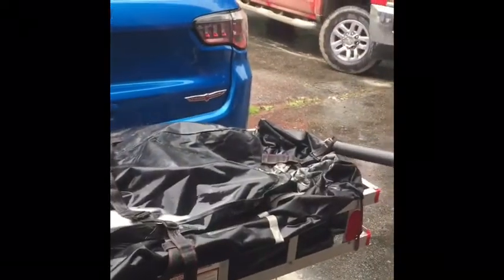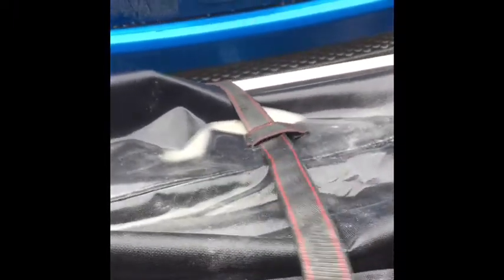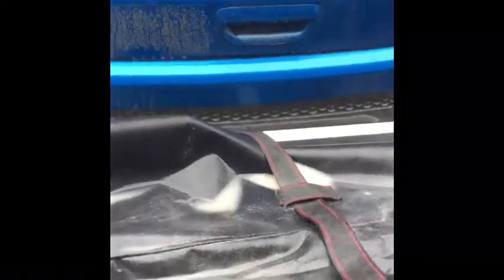We'll give it a better wash here in a second and see what it looks like when we lift it up. Get the water off the top first. Yeah, I think that turned out good. I'll take it off and hose it off after I'm done unloading it.